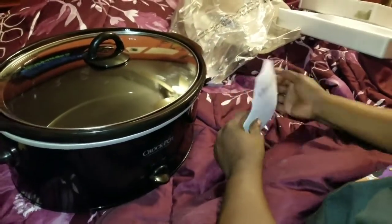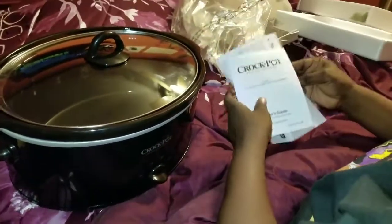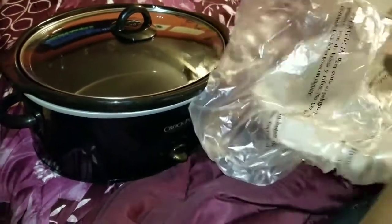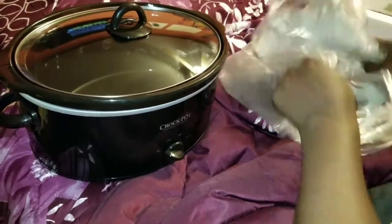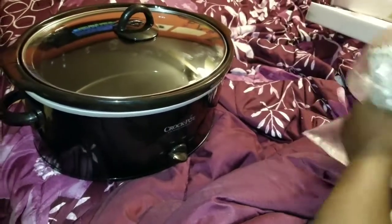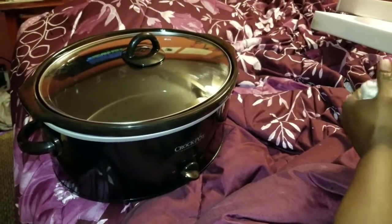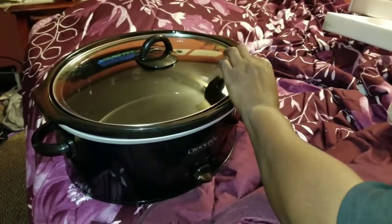The first thing I'm gonna be cooking in here is pinto beans, and I will be making a video on that. So here's my new crock pot — I hope y'all like this video. Please subscribe and give me a thumbs up! Bye bye!